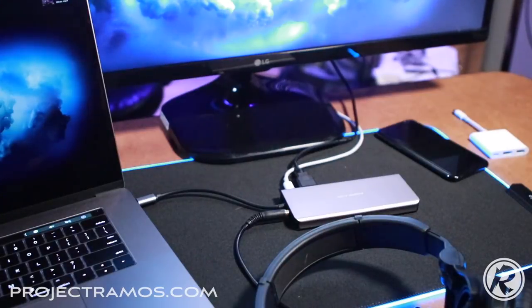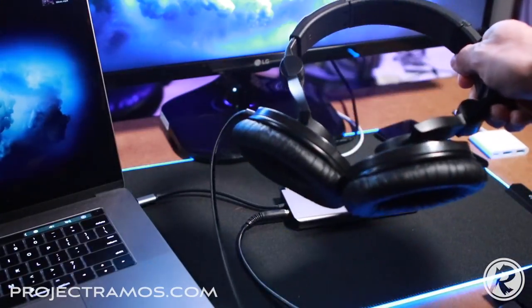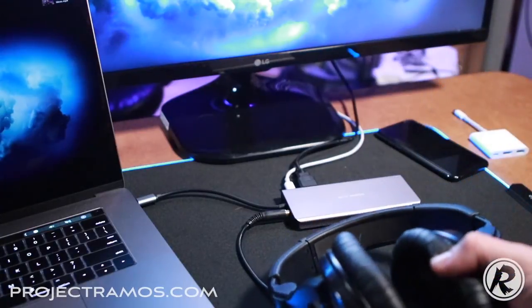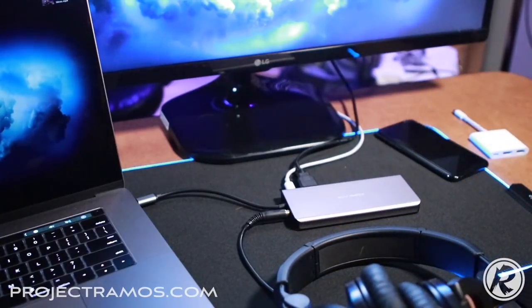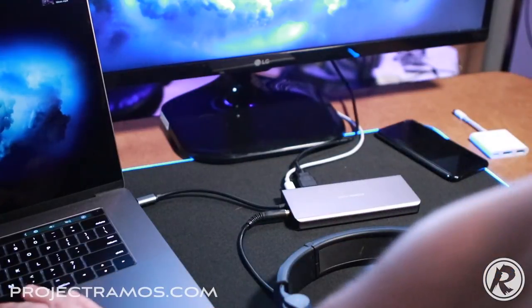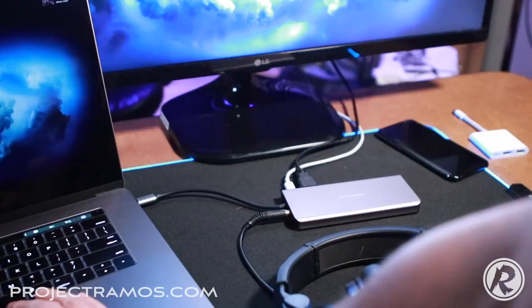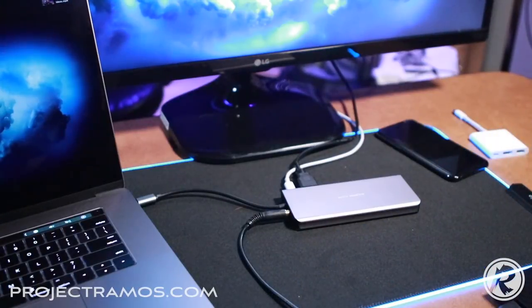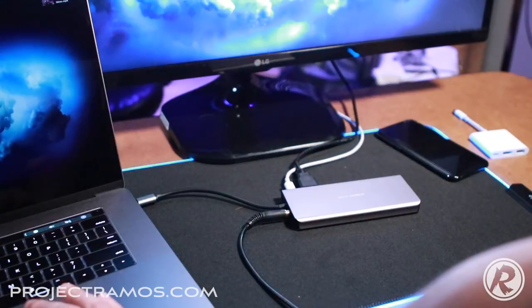The next part I wanted to test was the audio port. I've got my headphones plugged in here. Rather than playing music — because I don't want YouTube to take the video down due to copyright — I selected the USB-C hub as the audio output in settings and I'm going to play back some built-in Mac sounds to confirm they're playing through the headphones. I'll hold the headphones close to the mic so you can hear. And there it is — everything is working as expected.